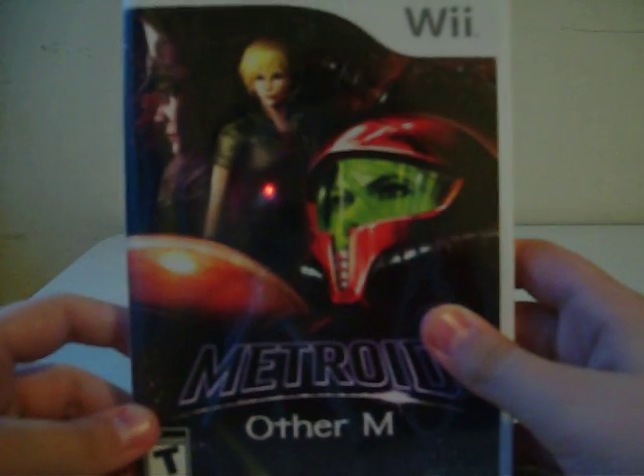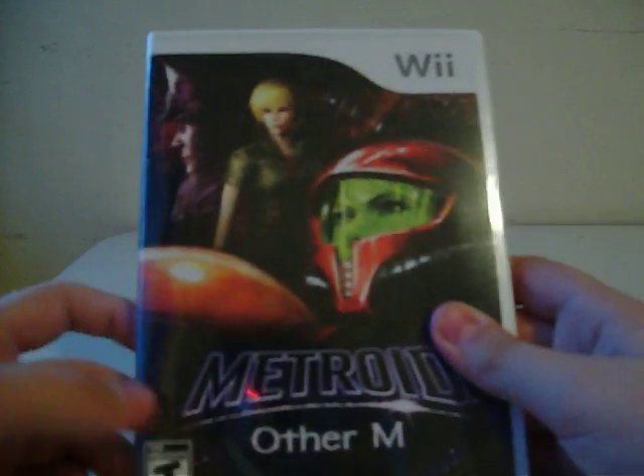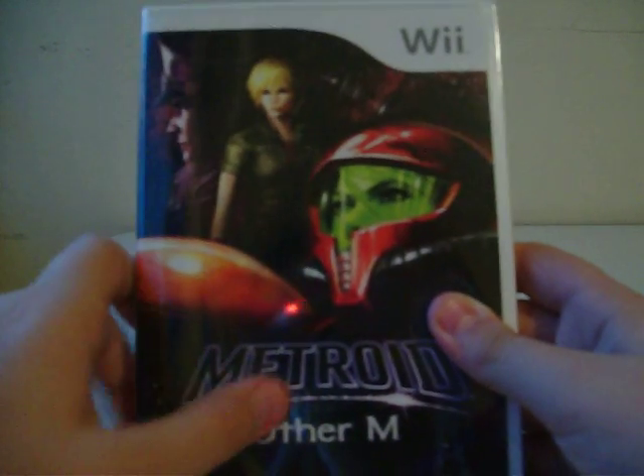Hello everybody, this is Luke Godzilla Fan. Today I'm going to do my first ever video game unboxing — an unboxing of a game for the Wii called Metroid Other M. This is the latest installment in the Metroid series and I'm just very happy to get this.